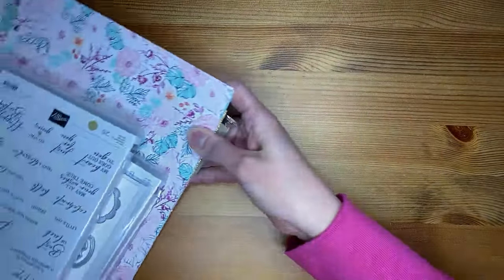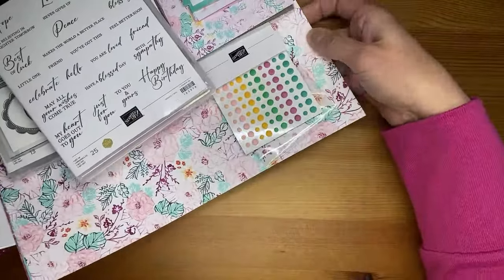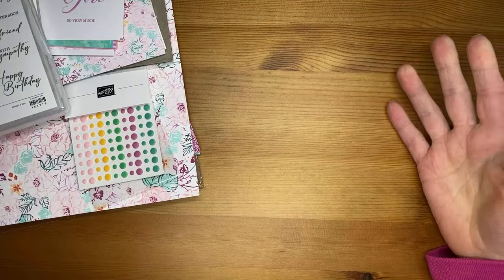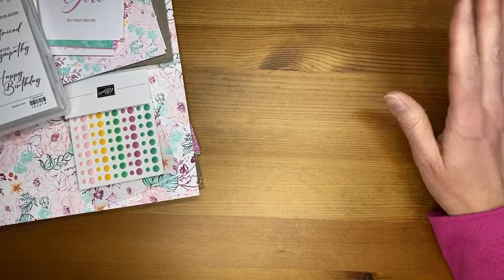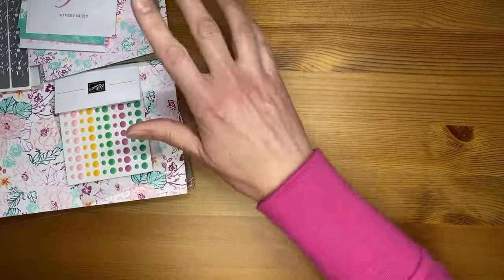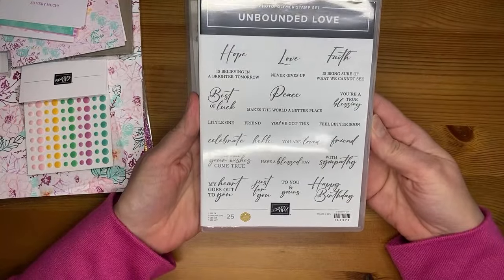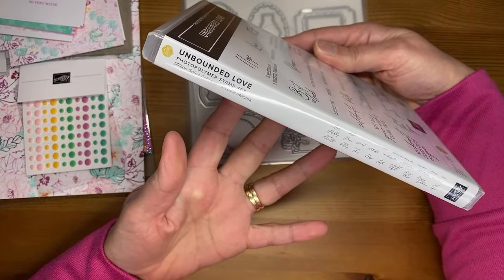Let's pull in the first suite. This one is called Unbounded Beauty — it's one of those mega suites with two bundles, designer series paper, memories and more card packs, some glitter paper, and some dots. So we'll look at all of them. This is the Unbounded Love stamp set and it's all words, which is awesome. And it is one of the million dollar sellers — it's Debbie Mozak's design.